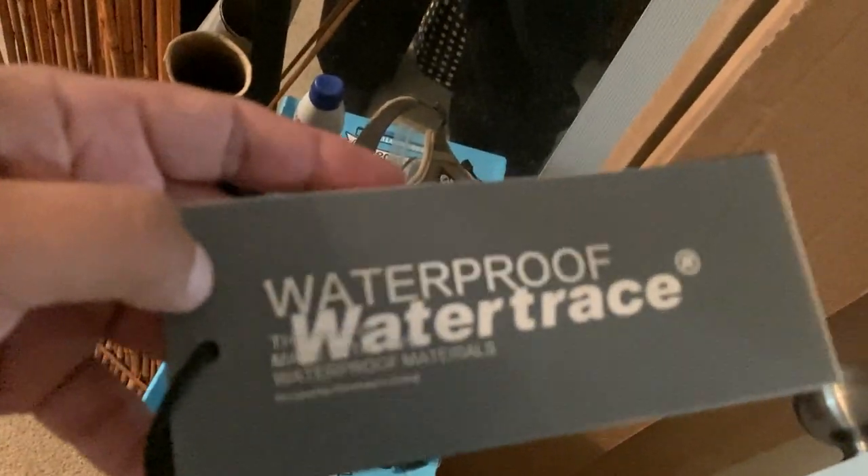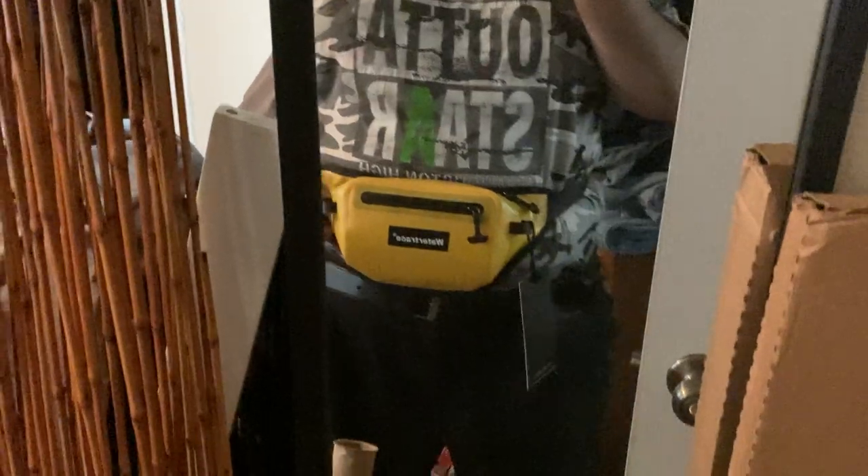That little neck pouch was twisting around my neck. So I went and got — and this is the only thing I could find, I don't know if they're at stores. I searched online for Academy and Walmart and didn't see anything like this. I got this on Amazon. It's called Water Trace — a waterproof fanny pack.